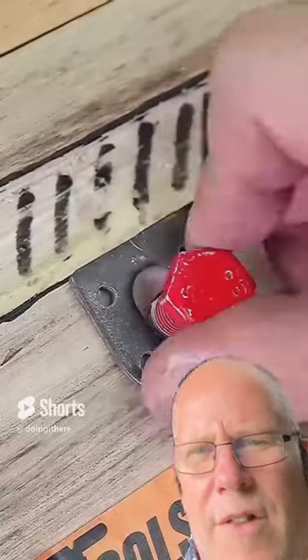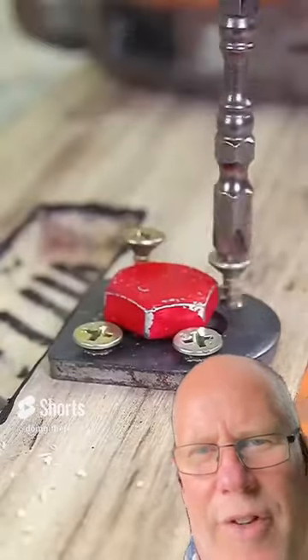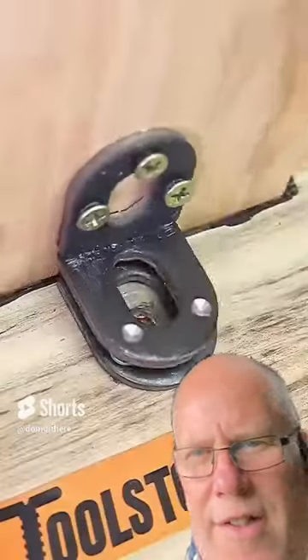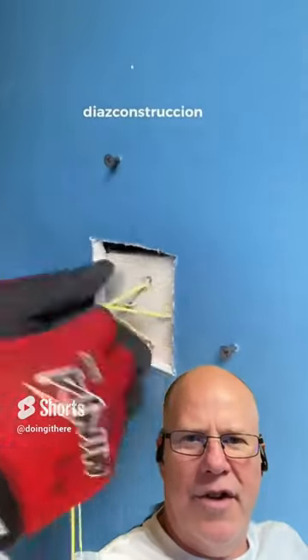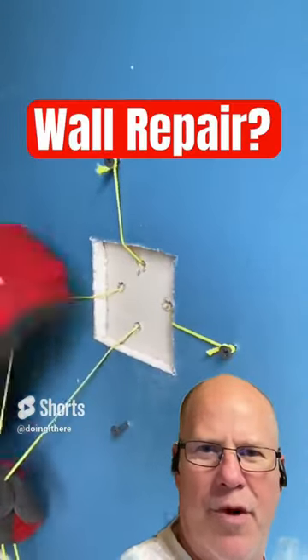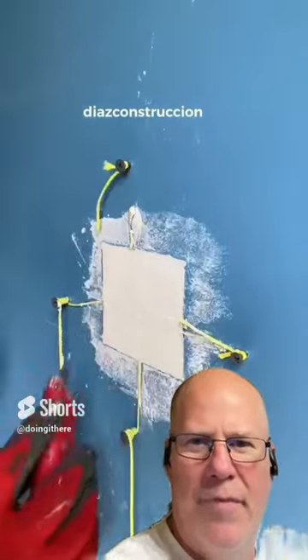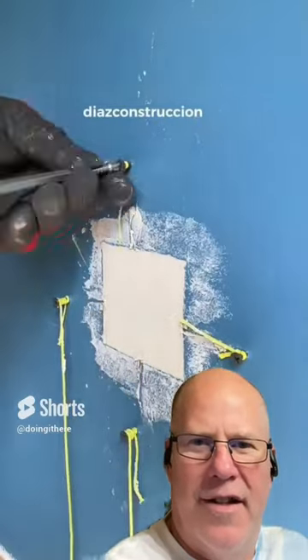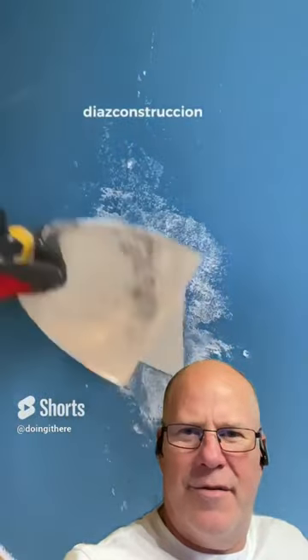Okay. No. That bolt is not going to hold in that wood. No. This Diaz Construction usually has some really good tips and advice on how to do things, but I'm not so sure about this wall patch. I think it needs a little piece of wood in the back there to kind of make a backing, because this is just going to push through one of these days. I mean, come on.